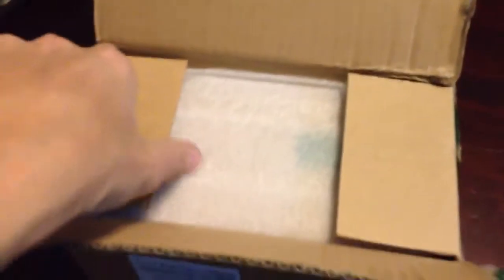Hello YouTube. A while ago I ordered a vacuum tube and I thought I'd do an unboxing video. I've already got this part open but that's all I've done so far. It's an 811a, I got it off eBay. Oh my gosh, this is hard to do one-handed. I'm hoping to make a vacuum tube Tesla coil out of it.